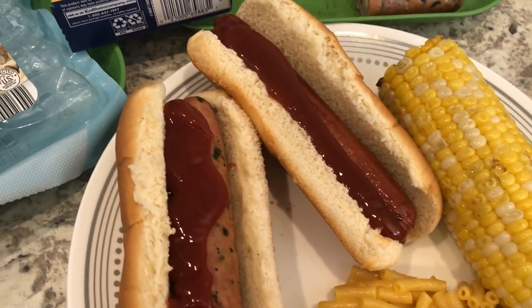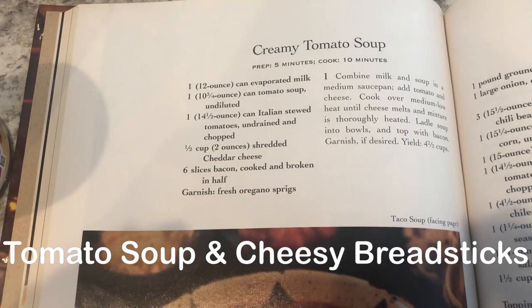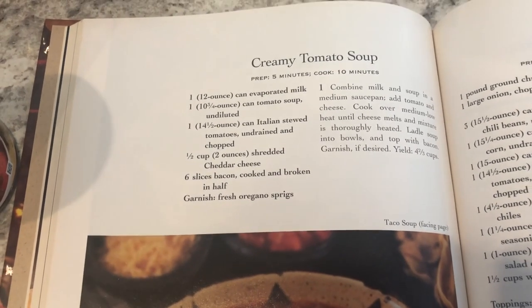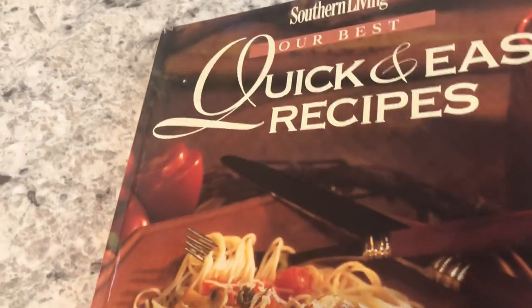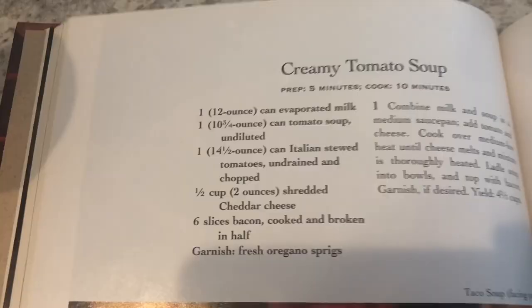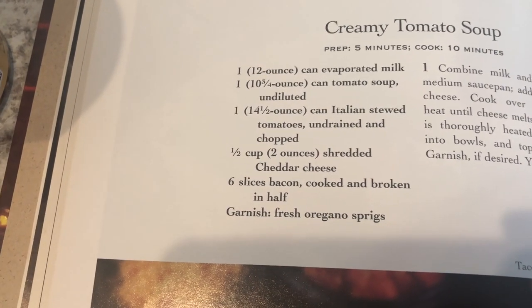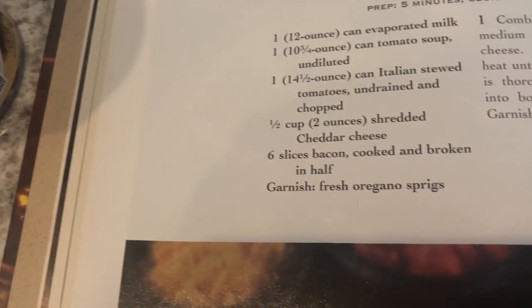I'm trying out a new recipe for dinner tonight — it's from a Southern Living cookbook, an old one. It's called creamy tomato soup. It's a quick and easy recipes book — I think it's from the 90s. All it calls for is evaporated milk, tomato soup, and Italian stewed tomatoes, which I have right here.